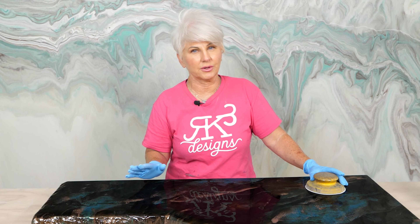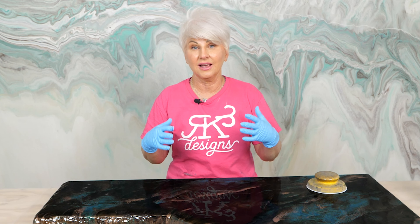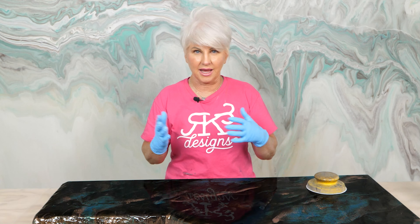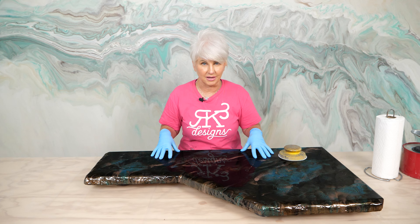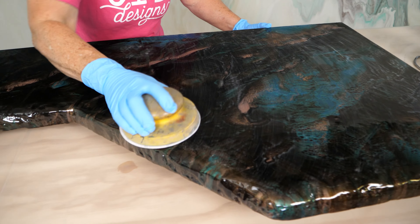First I've got the Alumalite black opaque dye - we're just going to pour it out in random areas. On my Amazing Quick Coat I use about four ounces per square foot, which is a little bit more than I would use doing this same finish with the regular epoxy - which you can absolutely do, you don't have to use the Amazing Quick Coat. Next is the brown opaque dye.